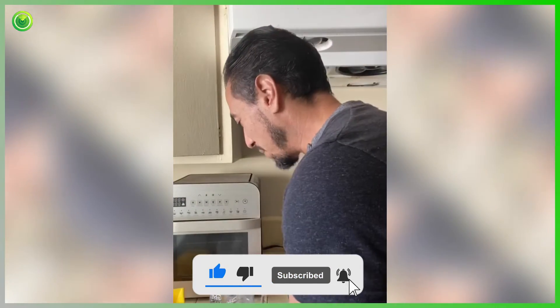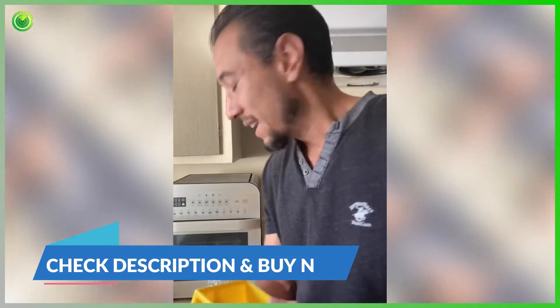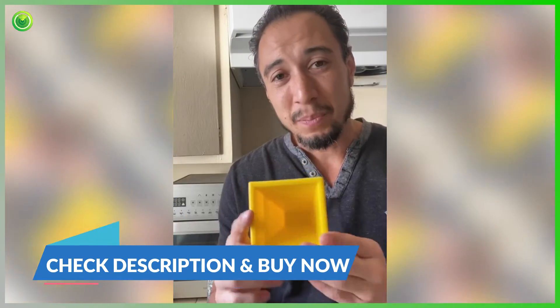You guys need to check it out. People will love these as a gift. I don't have to have all that clutter — this makes it simple. Go check it out. The Kitchen Cube — this thing is amazing.